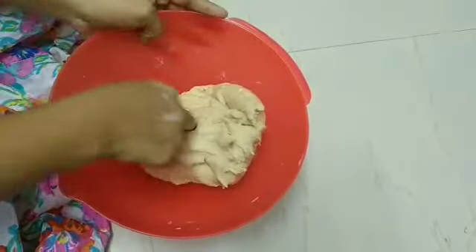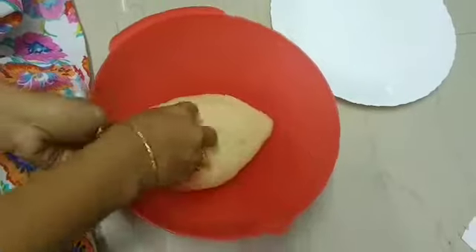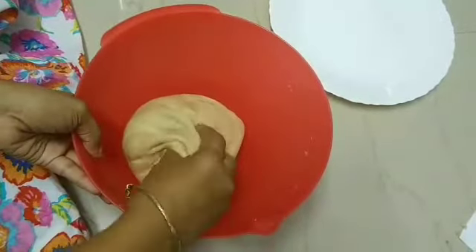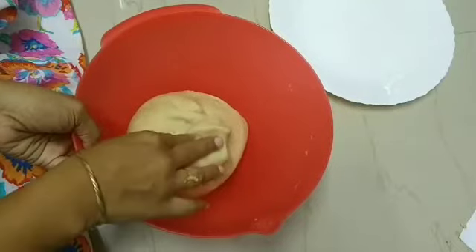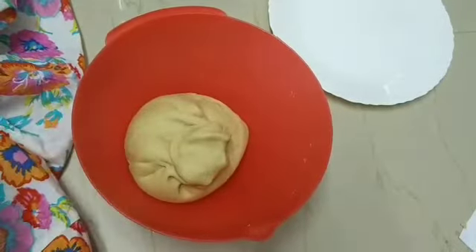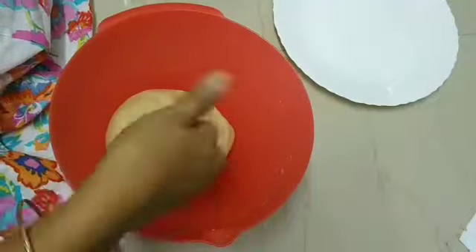I am going to make it soft. I am going to make balls. You can rest the dough for about 20 minutes. It's very soft — you can do it immediately.